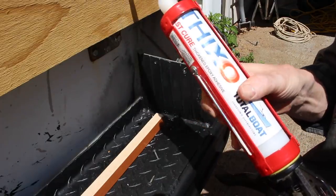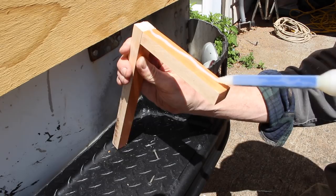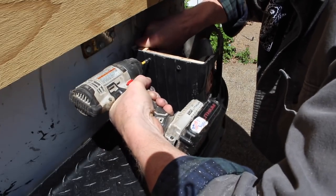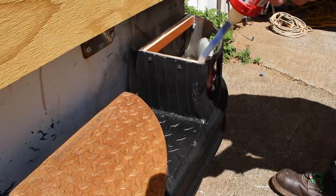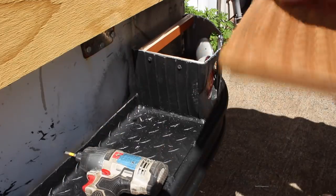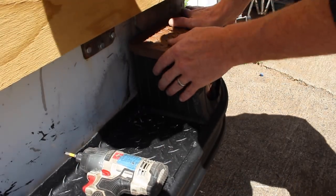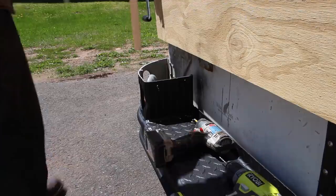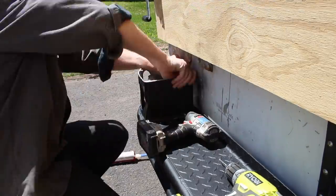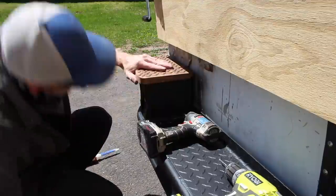I also love their Thixo Fast Cure epoxy sealant. This stuff is watertight and bonds like crazy. I built a little wooden frame to combat the fact that I didn't have enough contact point on the plate to satisfy my gluing needs. But after using the Thixo and letting it cure overnight, I don't think I'll ever get those bumper tops off. I think I could have just glued them right onto that skinny eighth-inch metal surface and they probably would have held. This stuff is incredible.